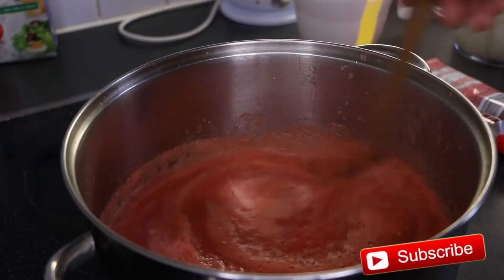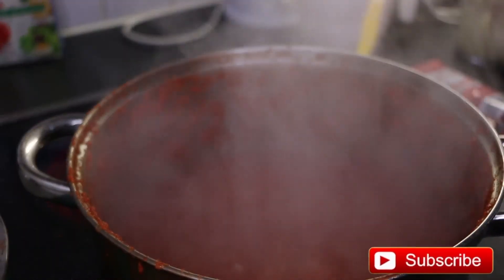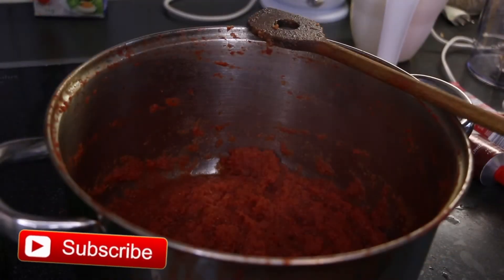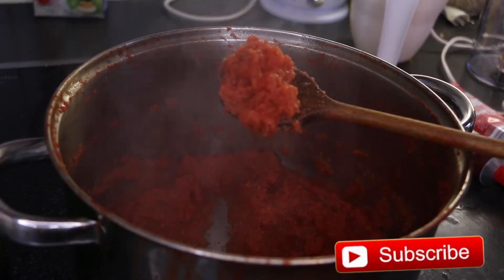Pour the fresh blended tomatoes into the pot and cook at high heat until almost all the water has dried. It won't burn until all the water has evaporated. Once the water has evaporated,